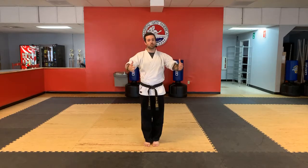Good afternoon, everybody. Mr. Kyle here with Martial Arts America, Team Navarre. This is the Little Dragon class. Today is Wednesday, April 8th. Make sure you guys comment below when you guys check in so we can get you guys marked on your attendance card.